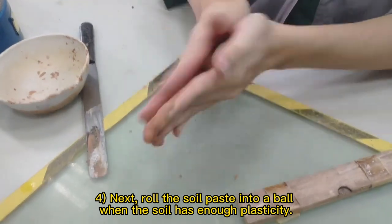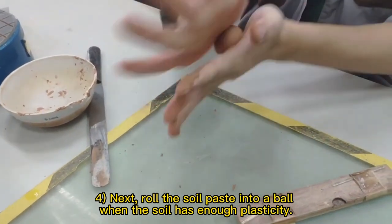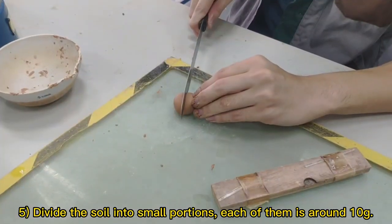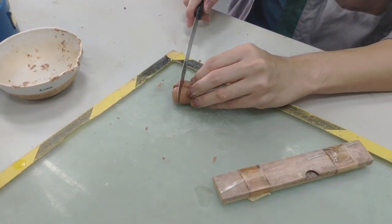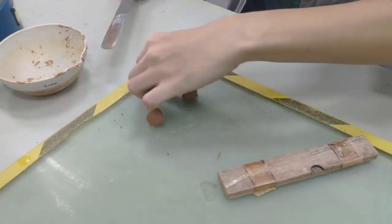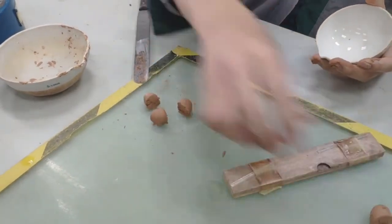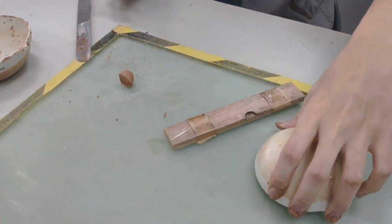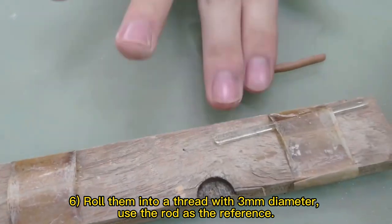Next, roll the soil paste into a ball when the soil has enough plasticity. Divide the soil into small portions, each of them around 10g. Roll them into a thread with 3mm diameter, using the rod as the reference.